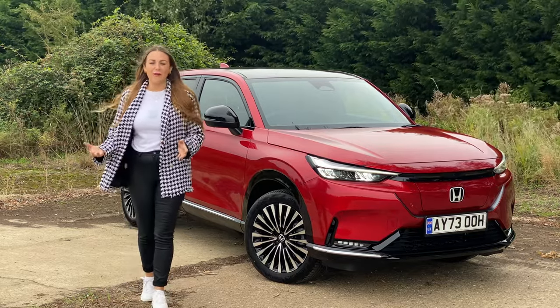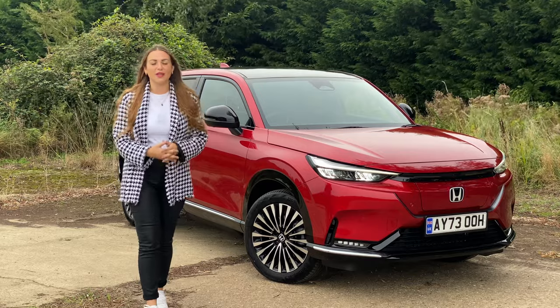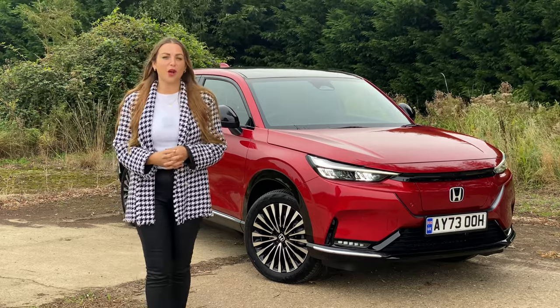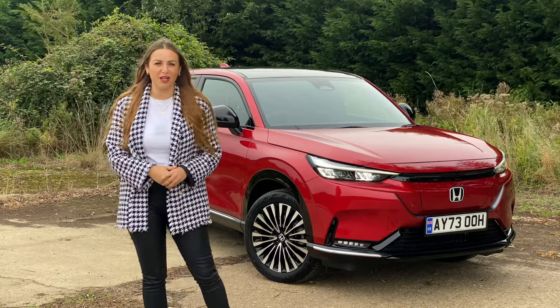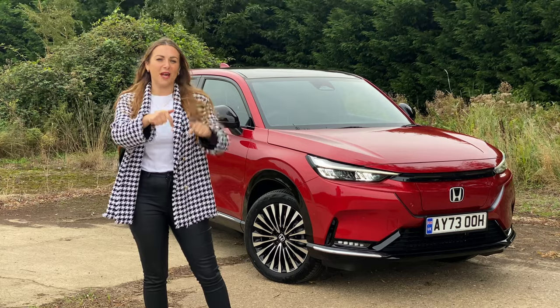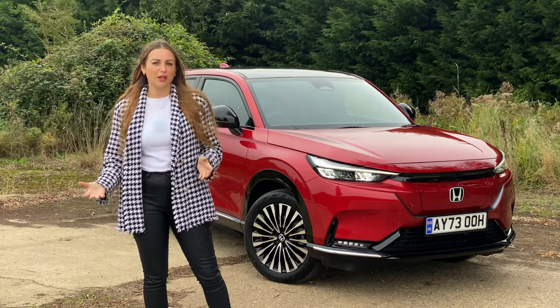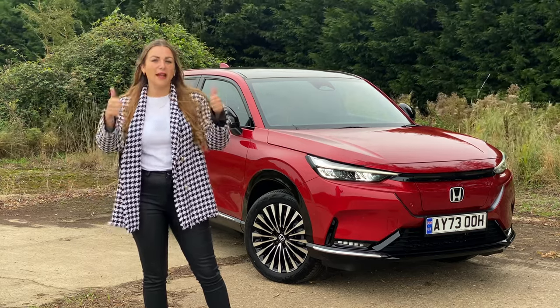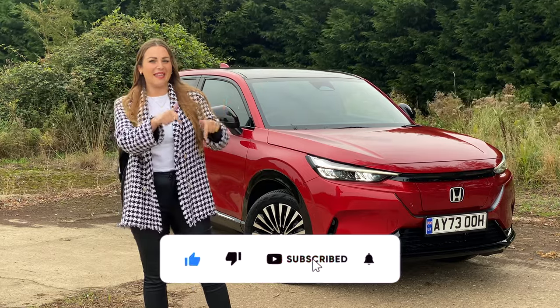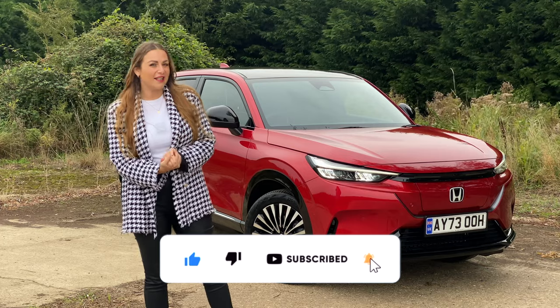We know here at John Banks that our existing Honda owners are going to love the E-NY1, and we also can't wait to see what new customers think of this car. Let us know what you think of the E-NY1 — pop it in the comments below. We really hope you've enjoyed the video today. If you have, go ahead and give it a big thumbs up, and if you wanted to see more, hit the subscribe button. Until next time, see you later.